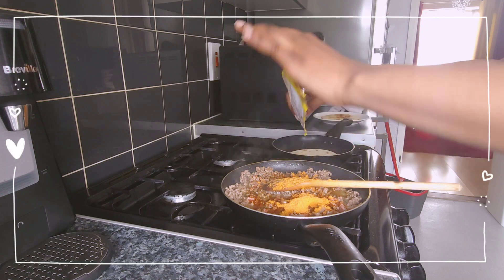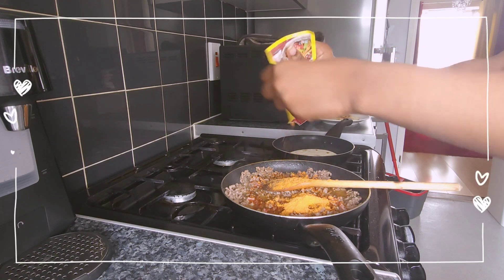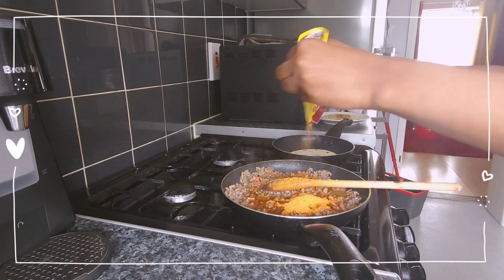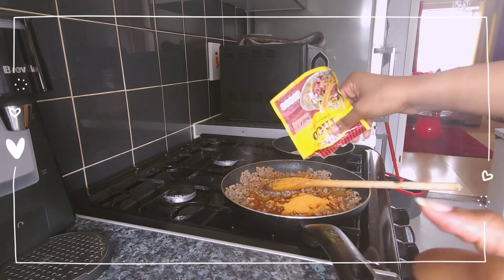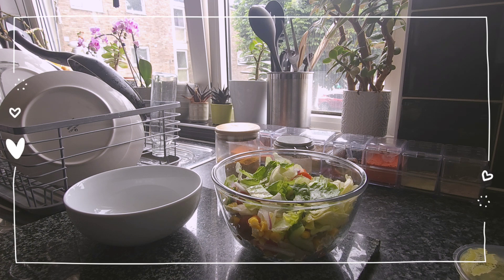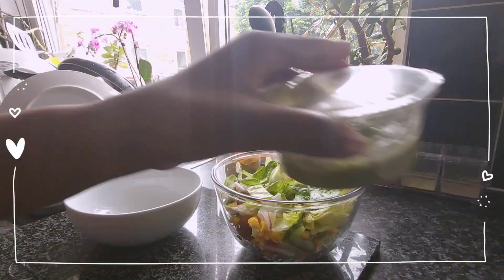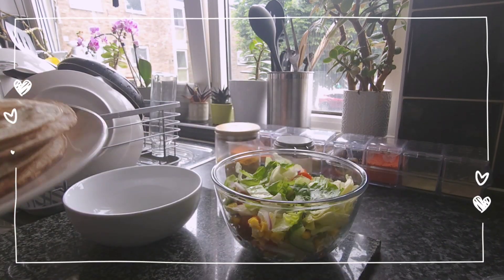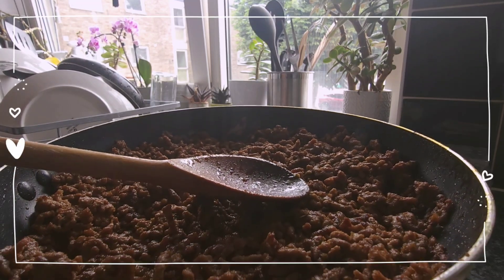Now I'm going to finish off the taco shells and the mince, then present the rest of my signature dish. Now that my signature dish has been prepped I'm going to do the assembly. I've got all my stuff — my salad, my pre-made guacamole, taco shells, and the most important ingredient, the protein: the mince.